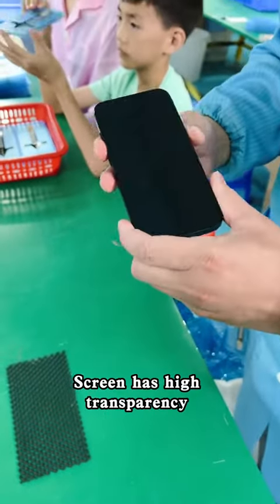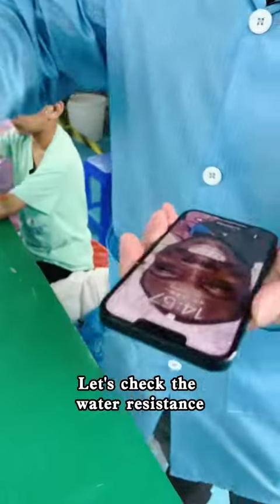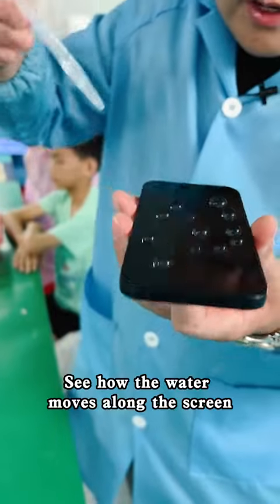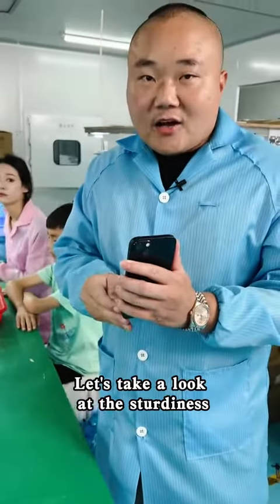Screen has high transparency with no bubbles. Let's check the water resistance — this has an electroplating layer. Covered with water droplets. See how the water moves along the screen. Let's take a look at the sturdiness.